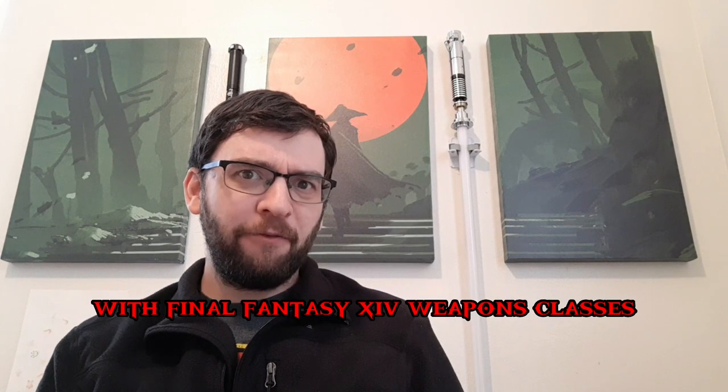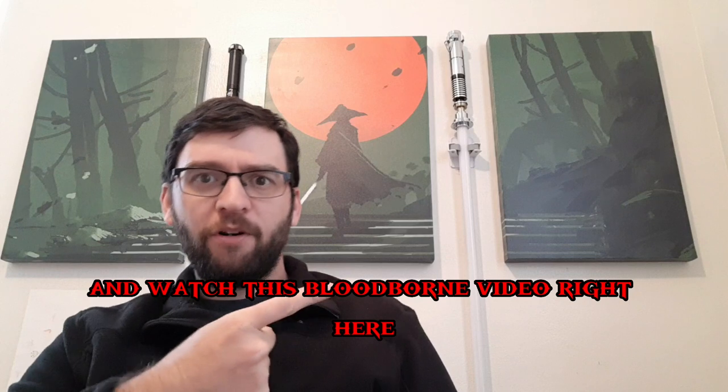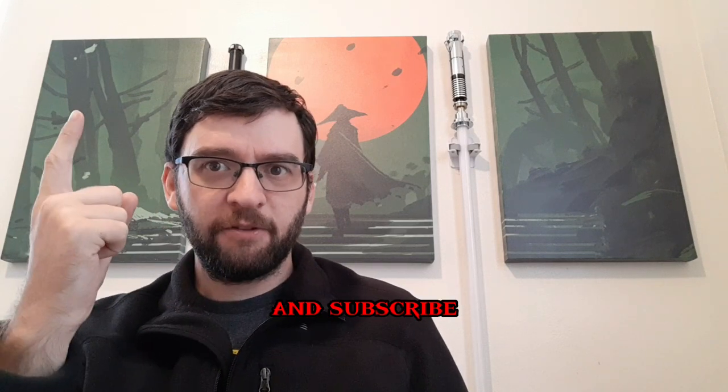Should I keep going with Final Fantasy XIV weapon classes? There are a lot more. Watch this Bloodborne video right here, and subscribe.